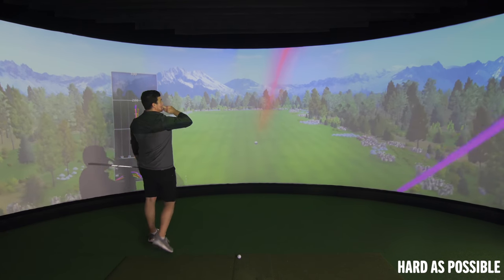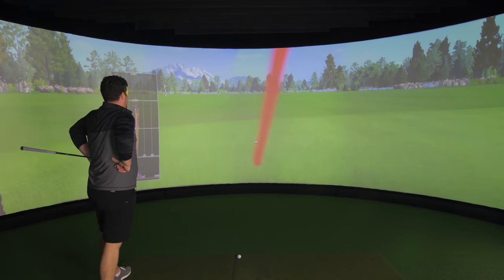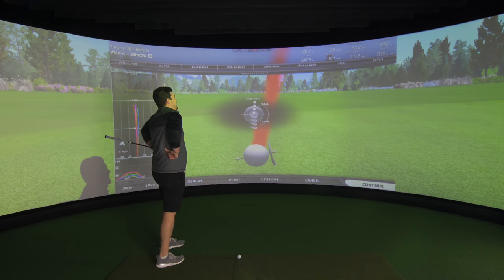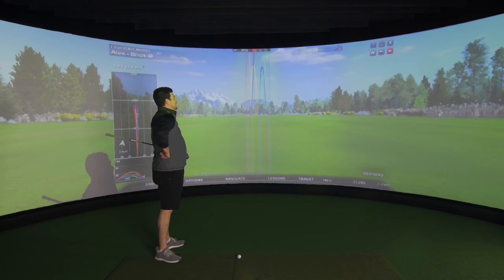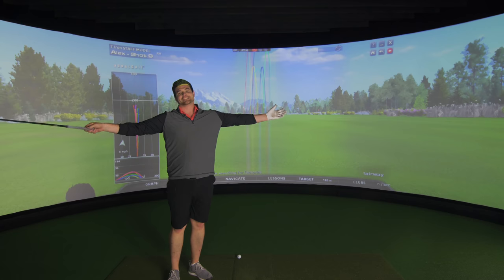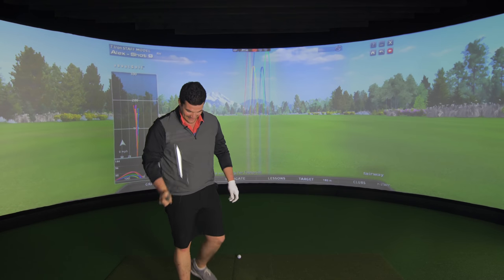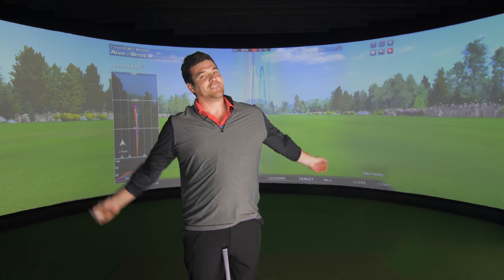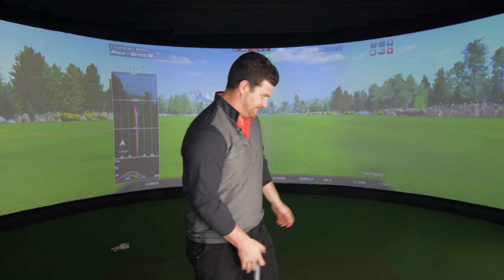Just spun straight up in the air, not that much further — 104 club head speed, 138 ball speed. Always fun. I love that test — well, I do and I don't. Guys, thank you very much.